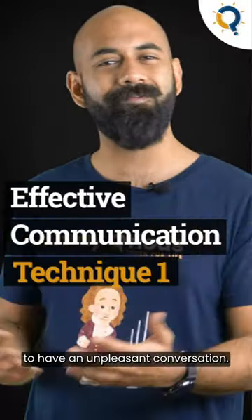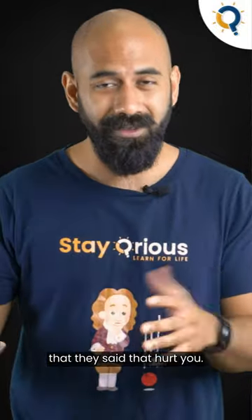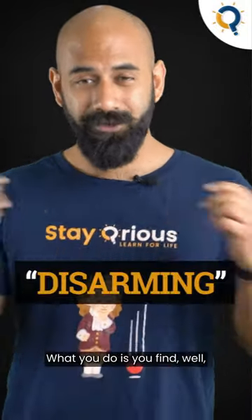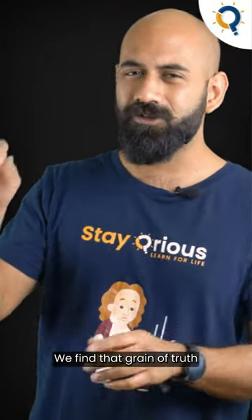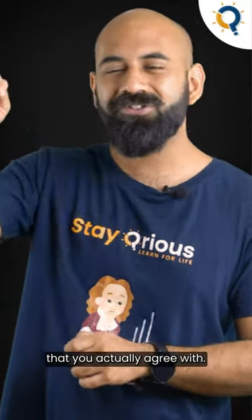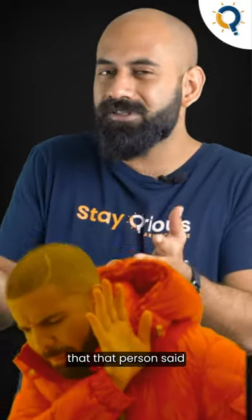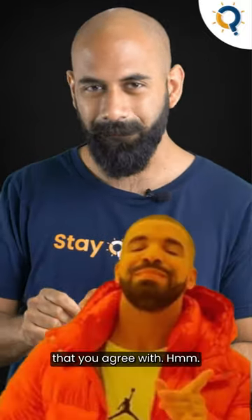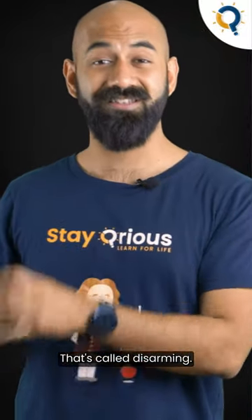Let's say you're going to have an unpleasant conversation — you want to talk to this person about something they said that hurt you. The first technique I want to use is called disarming. They would have said a lot of things; you find that grain of truth that you actually agree with. There might be multiple things you disagree with, multiple things that person said that you're angry about or that hurt you, but there'll be something you agree with. Find that and call it out. That's called disarming.